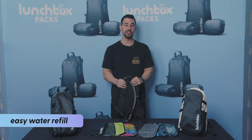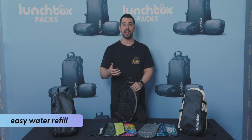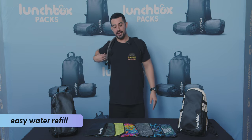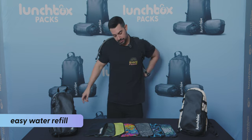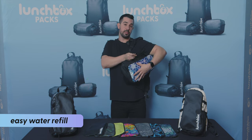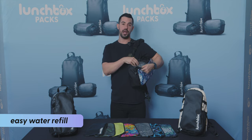We have a patented water refill system that's one of a kind, that allows you to refill your water without ever having to take the pack off your back. The way this works is by taking off just one strap, swinging it around to the front of your body, undoing the clip, zipping it open, and in you'll find the bladder.